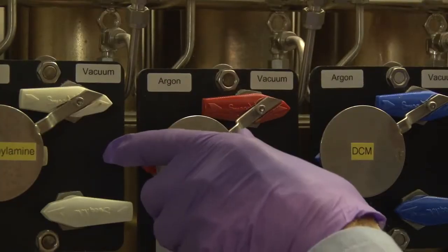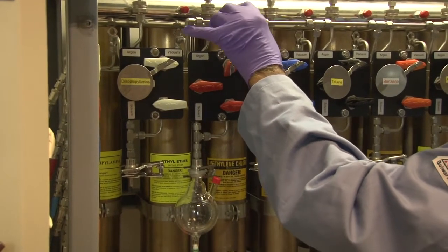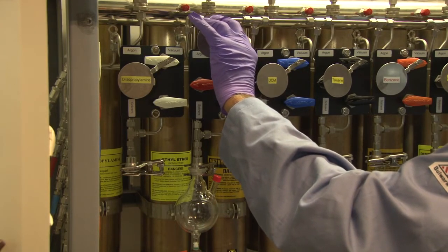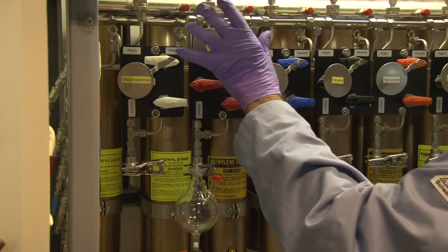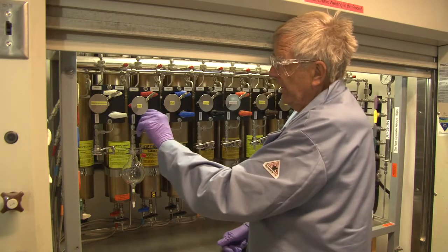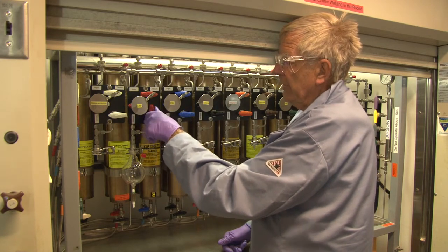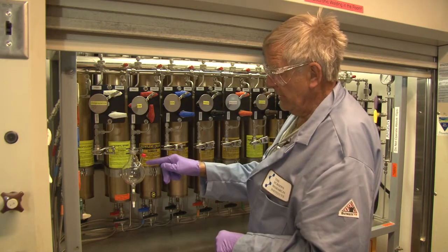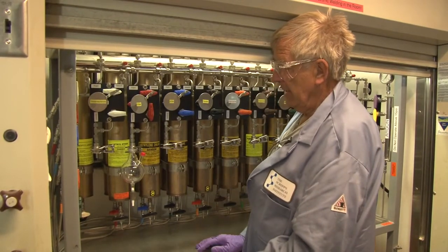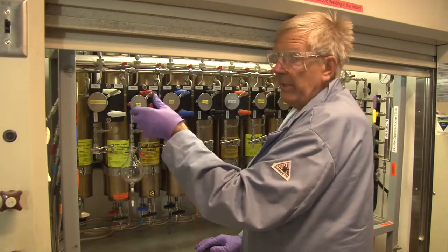If you switch this over to argon — this represents your Schlenk valve on a double-oblique manifold — this is argon/vacuum, same principle. If I turn this to vacuum, that will turn the pump on. When evacuating the flask, this has to be set to vacuum. Then you open this valve, which in turn will turn on the pump. You are now evacuating this flask, and you Schlenk back and forth as many times as you like.